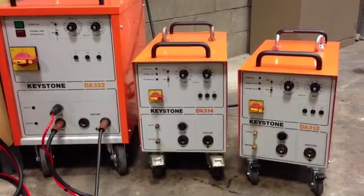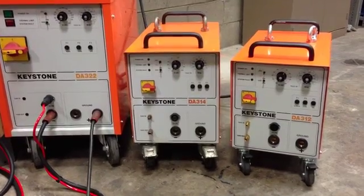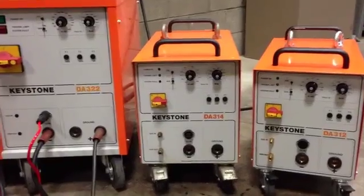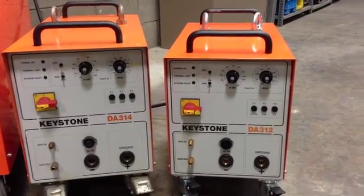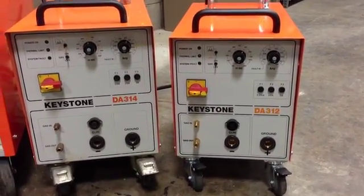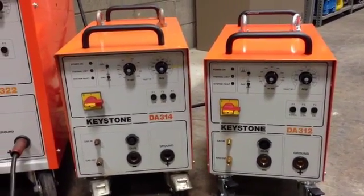Today we're going to review the Keystone Fastening Technologies line of Drawn Arc stud welding products. In front of us are three units with a variety of different options. All units feature stepless adjustability for both time and voltage, feature shielding gas capabilities, and also have options for short cycle stud welding.